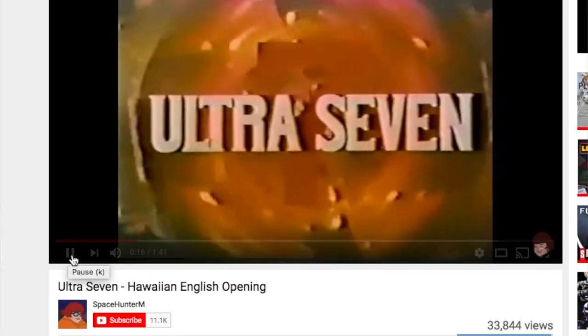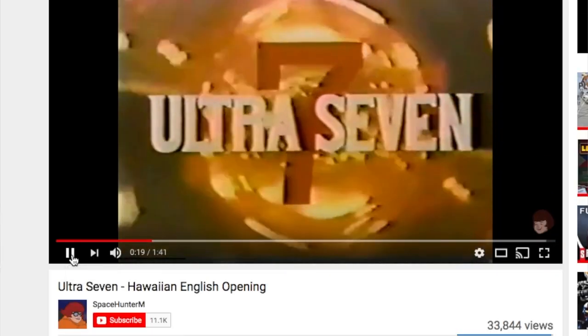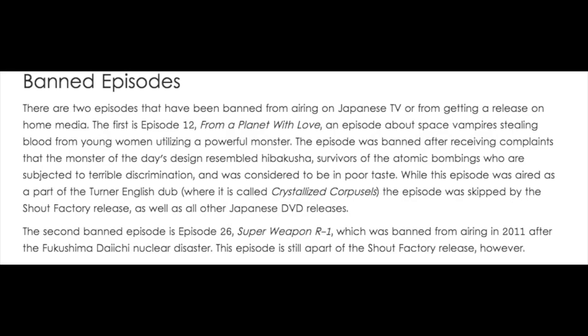To my knowledge, Ultra 7 appeared in the United States on at least two separate occasions. The first was the dub for Hawaii, and the second was the dub produced by TNT across the nation. I believe the Hawaiian dub was actually lost, but you can find plenty of copies of the TNT dub. Also, there was a banned episode of Ultra 7 due to controversial subject matter, and not a single official release of Ultra 7 includes that banned episode.